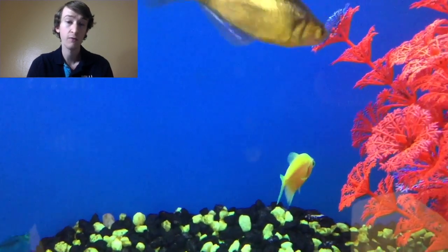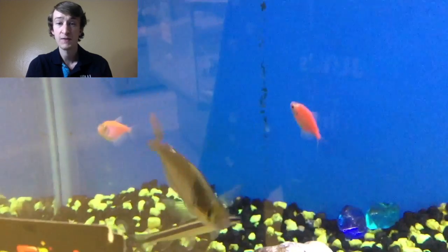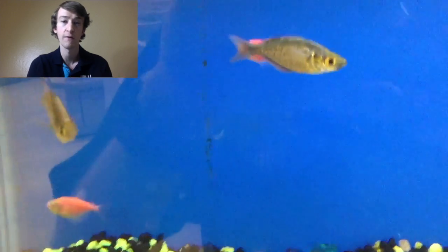You can keep them with other community fish as well, so other types of Tetras. You can probably keep them with guppies, platies, stuff like that — they should be okay with those, as long as your tank is big enough, of course.